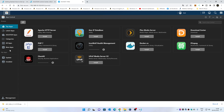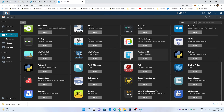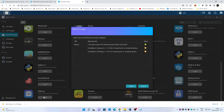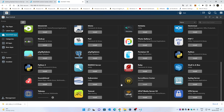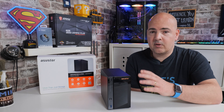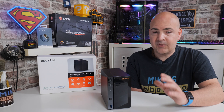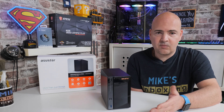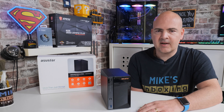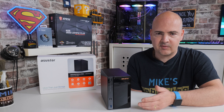There's also Surveillance Station, which you can use if you've got security cameras in an office environment — you can connect IP cameras, and there are four licenses built in so you can have up to four cameras, with more available to purchase. Most people for home office, small office, or personal use are going to take advantage of the backup features — backing up mobile phones, desktops, laptops. You can also synchronize data from NAS to NAS or to cloud services like Google Drive or OneDrive, giving you multiple copies of your data across platforms.